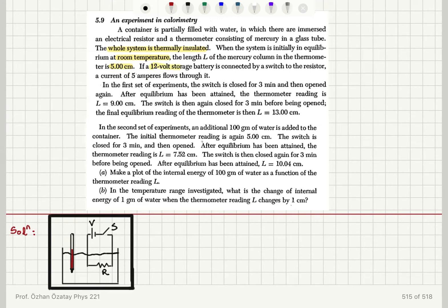If a 12-volt storage battery is connected by a switch to the resistor, a current of 5 amperes flows through it. In the first set of experiments, the switch is closed for 3 minutes and then opened again. After equilibrium has been attained, the thermometer reading is 9 centimeters. The switch is then again closed for 3 minutes.